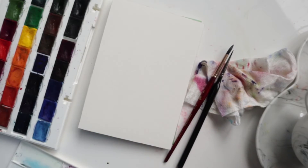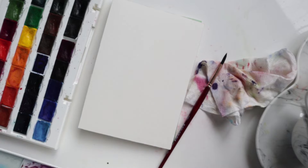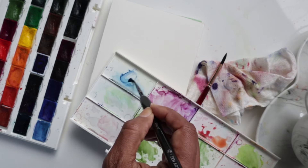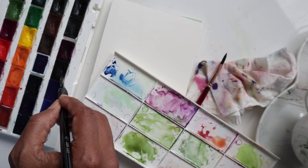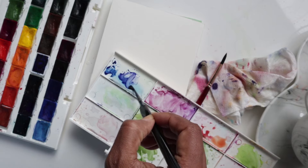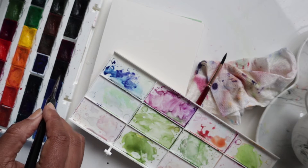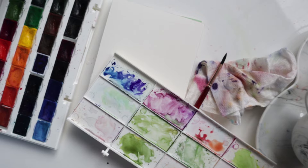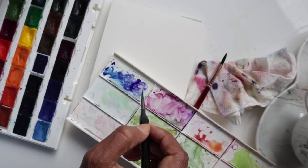We're going to start off by mixing some colors. I want to get more of a purple hue, so I'm getting some of the blue first, then mixing in some violet — so we've got two variations of the blue. I'll also get a little bit of white and just dab it into the mixture.